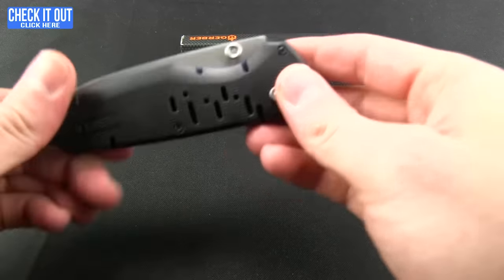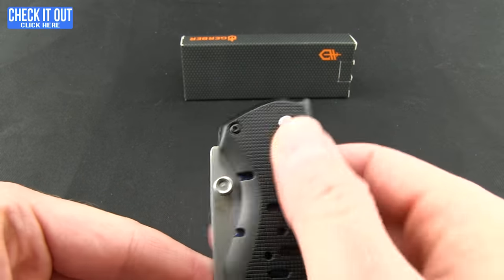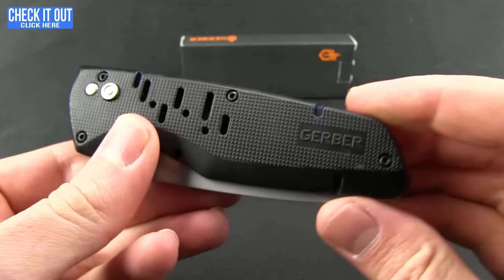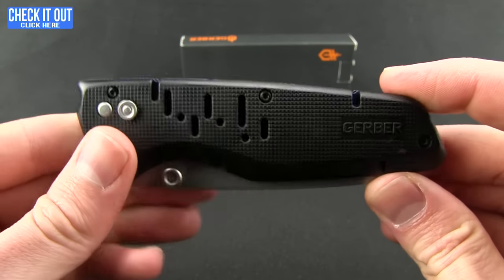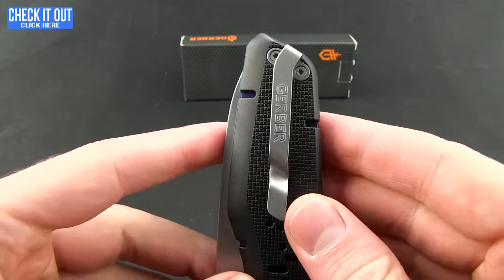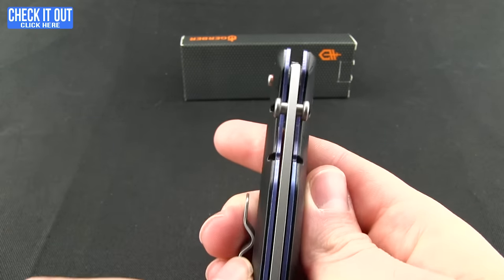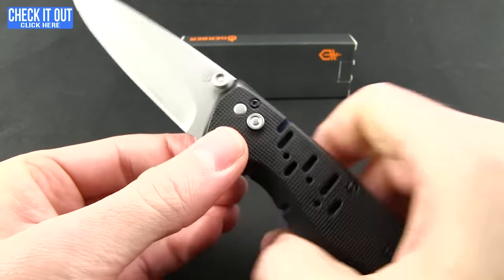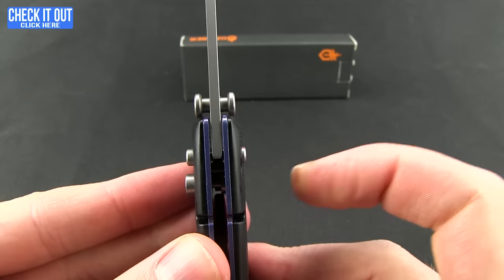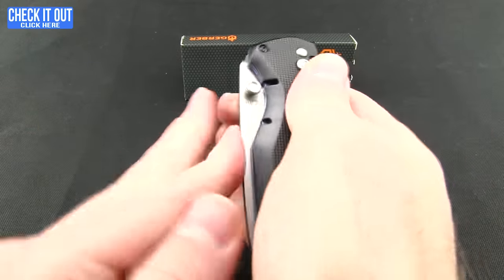The second knife is the Sky Ridge, and this one is a spring assist. It has a little lock — you'll want to press that down. Aluminum handles as well, with a nice accent from the blue stainless steel liners. Deep carry pocket clip, but this one is tip-up, right-hand carry. Ambidextrous thumb studs. As you can see, it kicks out really nice and quick — that's the Gerber FAST. You can lock that into place if you want, and it has a plunge lock to disengage and close the blade.